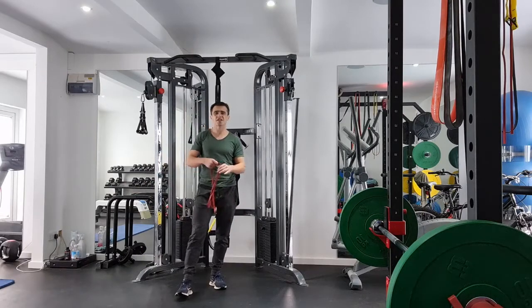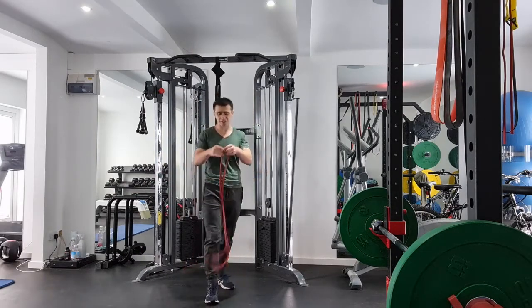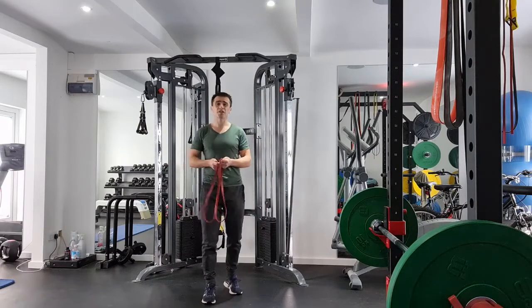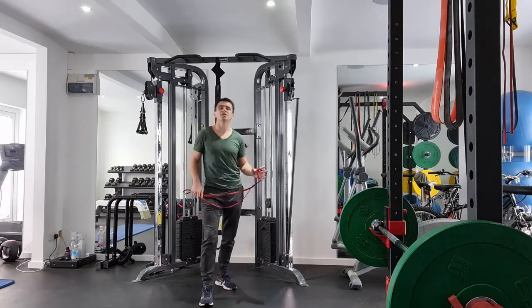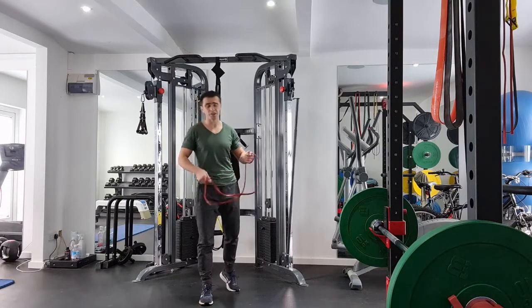Hey, this exercise is one of the most simple, and I suppose that's why we haven't actually shot it yet. It's quite important to include those — they're basic but they're very important. There's a great tendency to favour exciting, functional, and different exercises with lots of flair. But this one is a crucial one and it does deserve the video, even if it's very simple.